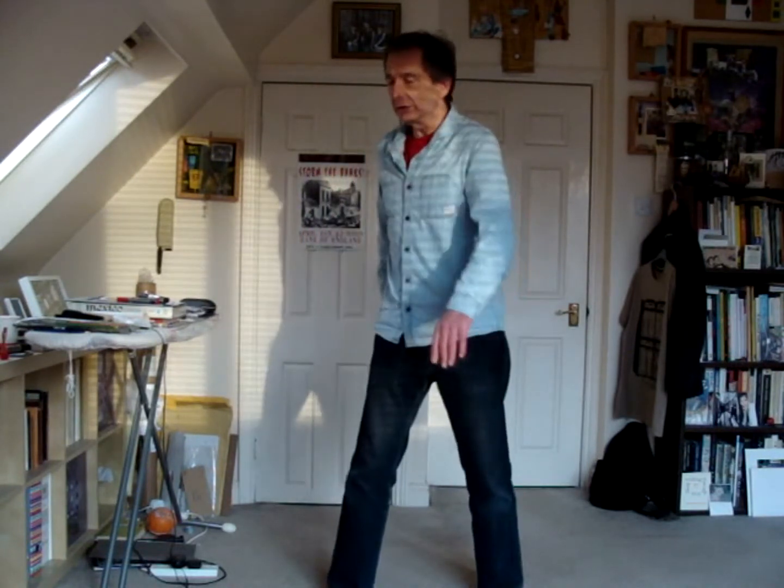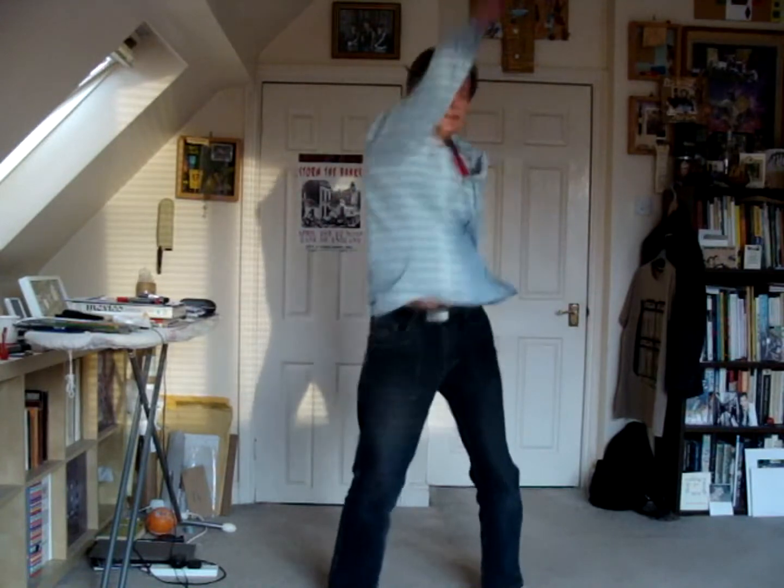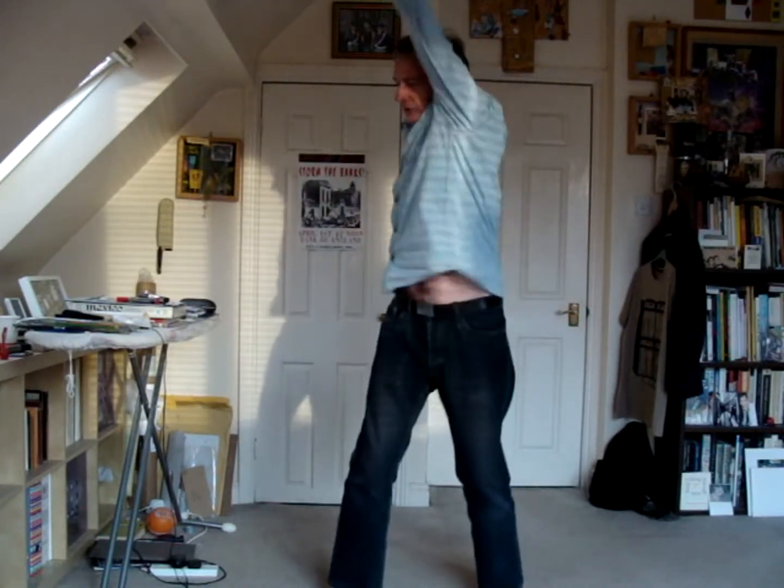Same thing again — relax, keep the pendulum movement going. It's actually generating Chi. That's the magic word. Your hands are just very loose, and your hips do all the work.